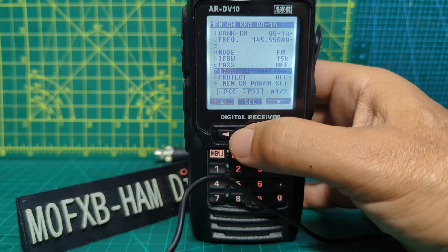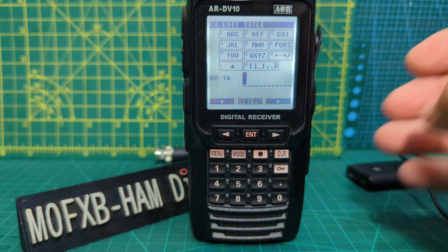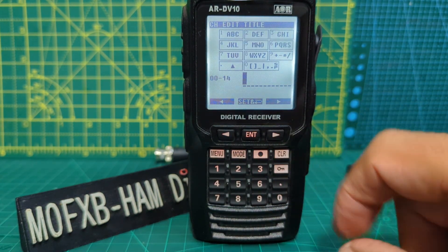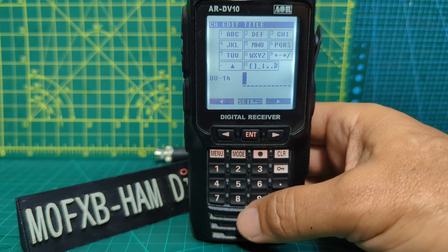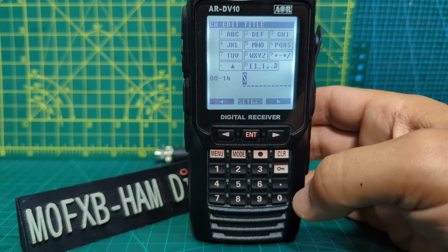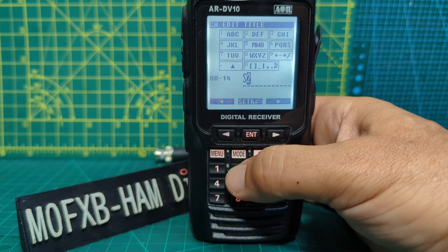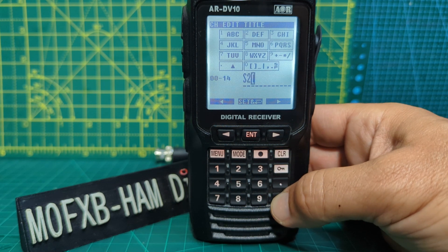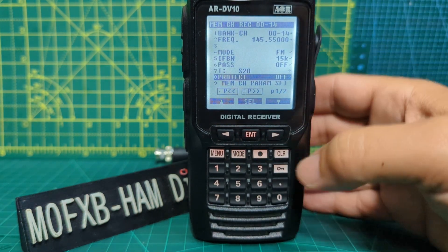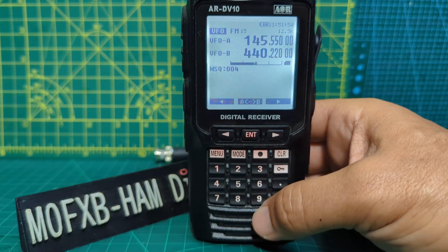If you want to tag it, go to T, then press enter. To name it - I don't quite like the way you use the screen and keys to name things - we'll call this one S20. Number six is S, so press it four times and it will automatically move to the right. Then keep pressing until you see a two, that's fine. Then use the zero key for zero, and there it is. Press enter, go down one more time, and save it - memory channel parameter set, enter - and it's now saved. That's how you do memories.